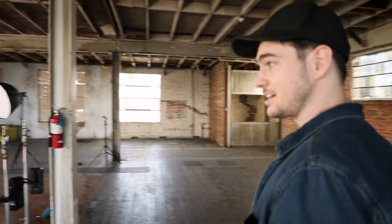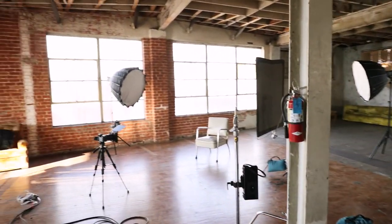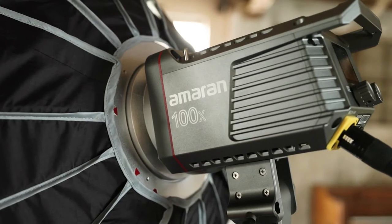So here we are in this beautiful loft upstairs from the main BTS shoot. There's a lot of natural light coming in through these windows, a lot of textures to play with — it's very Fight Club-esque, I would say. We really like this angle over here and we're rocking an EOS R for the interview shot. We've got a couple Amaran lights, so let's see what it looks like.